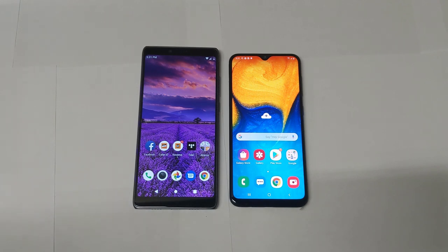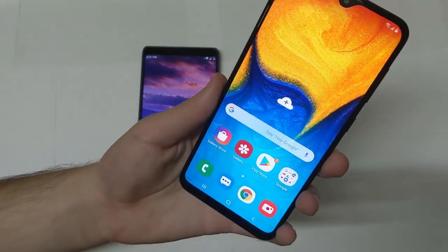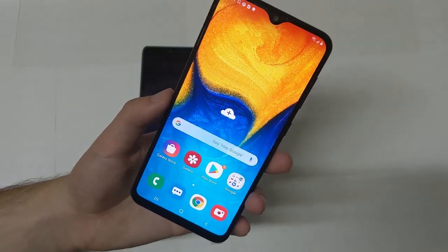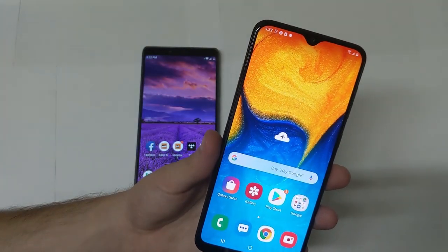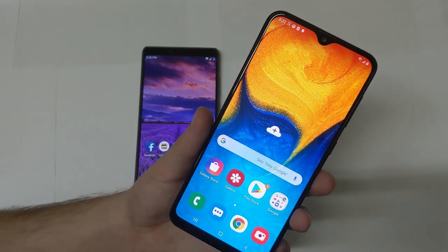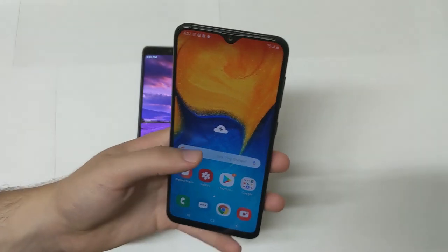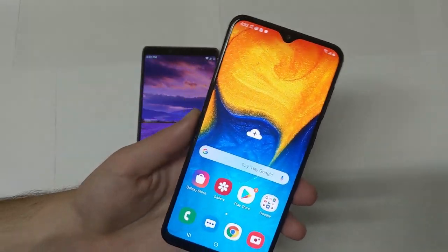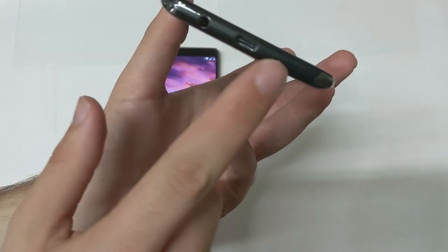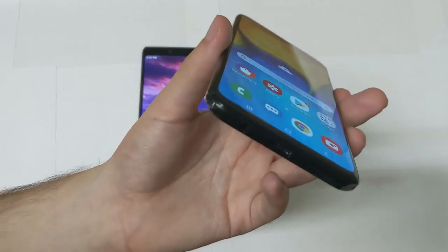Let's start with the design of both phones, beginning with the Galaxy A20. The A20 has a 6.4-inch 1560 by 720p screen and it is an OLED display — nice colors, saturated, bright outdoors. Samsung knows how to make displays, so this is really nice. However, the resolution is kind of low for a phone with about 80% screen-to-body ratio. On the bottom you have USB-C, a 3.5mm headphone jack, a speaker, and a microphone.